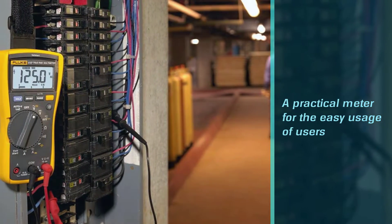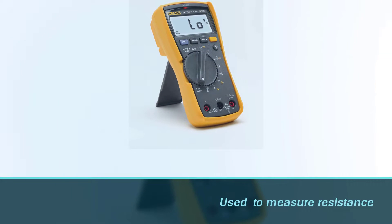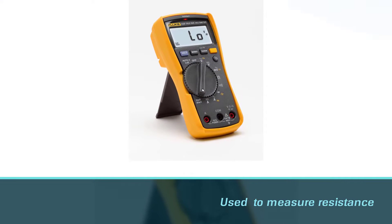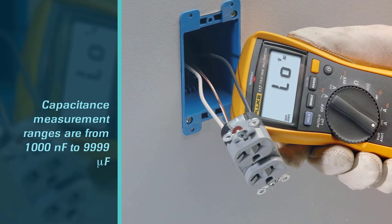The Fluke 117 is a digital multimeter to measure resistance, voltage, ampere, continuity, frequency, and capacitance. The capacitance measurement ranges are from 1000 nF to 9999 µF. Even though its range is smaller than a typical capacitor tester, it holds more measurement functions, and the auto range mode is also supported.